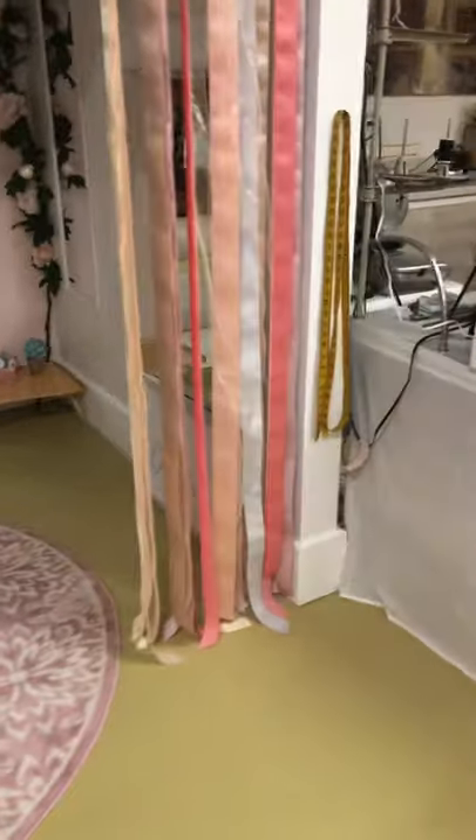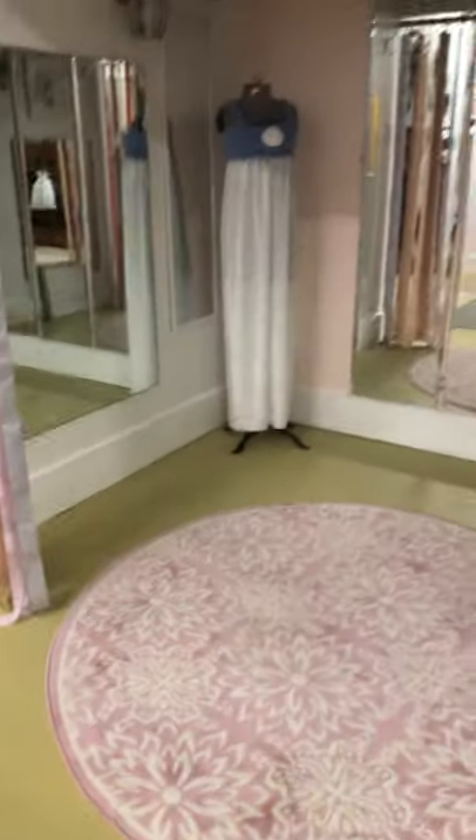I just wanted to show you what it is I do when I take back my alterations from the contractor who I contract with.